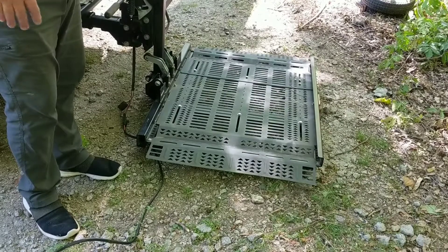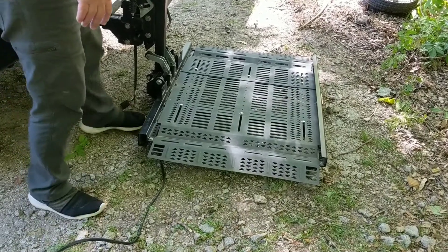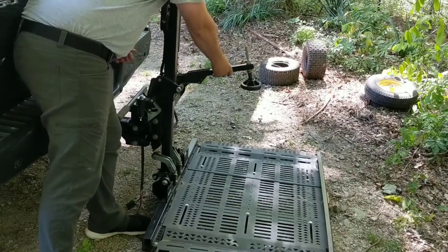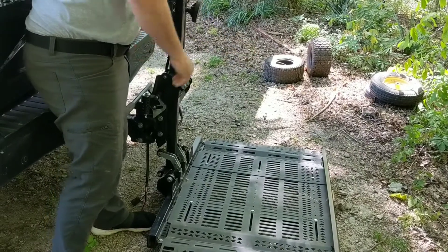Then you're ready to load. You roll your scooter up on, and then this arm will come down onto the seat of the scooter, which helps pull the scooter down.